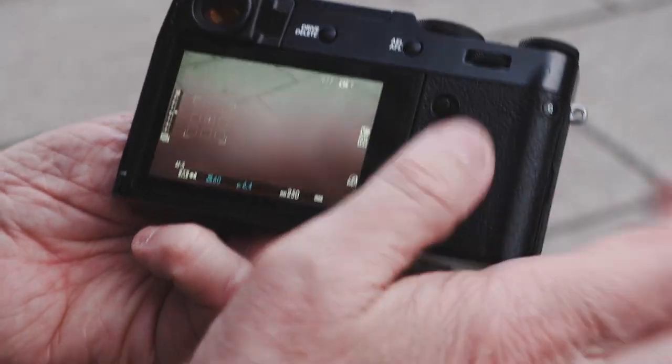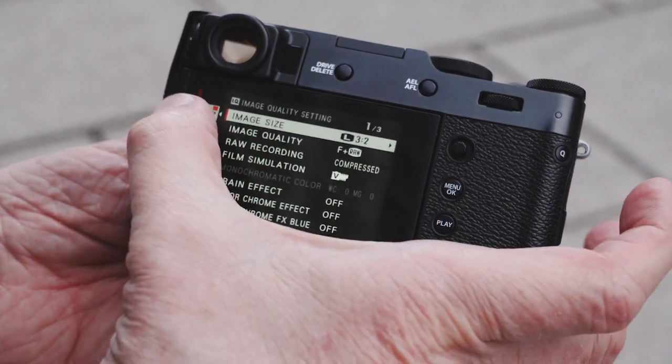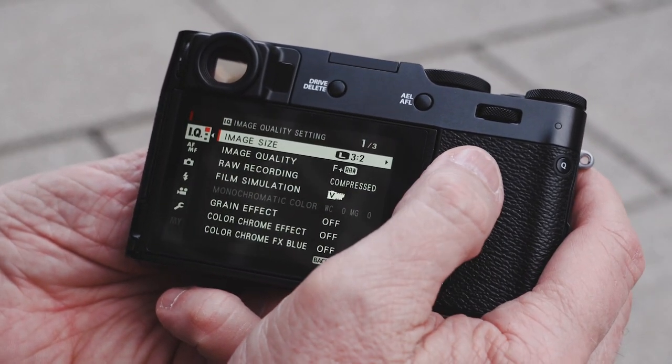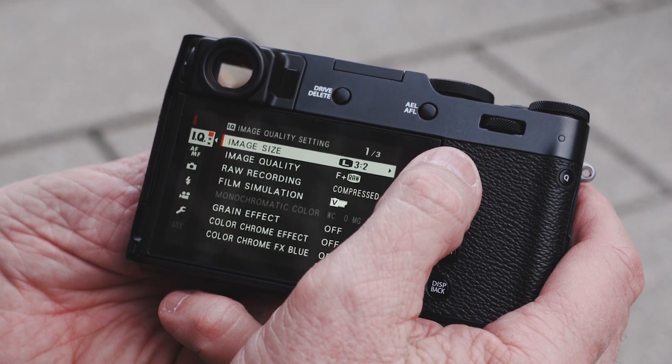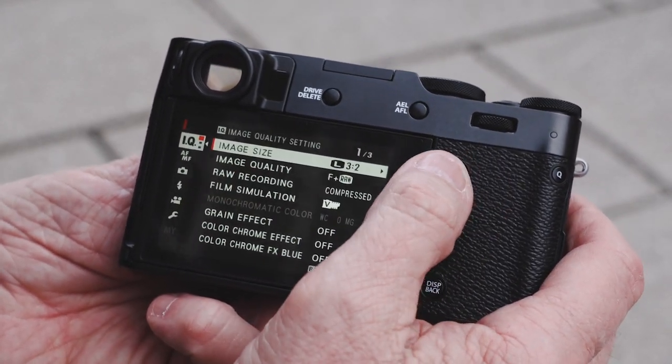I'm going to give you a quick run-through of the menus because they are rather simple to use. By hitting the menu button, the first menu is the IQ menu, which stands for image quality. As you're going through here, the first thing I have is my image size setup.